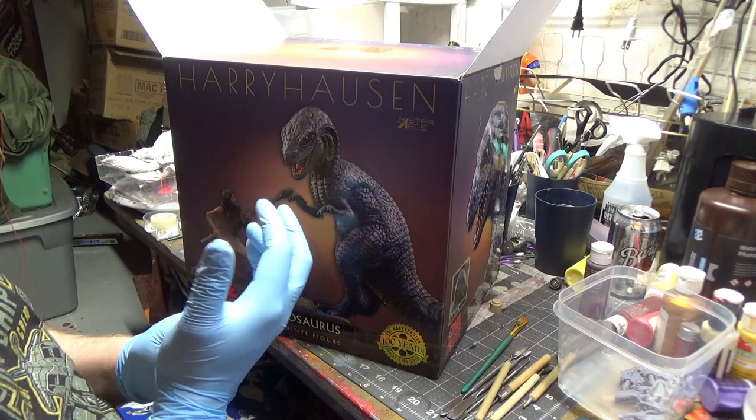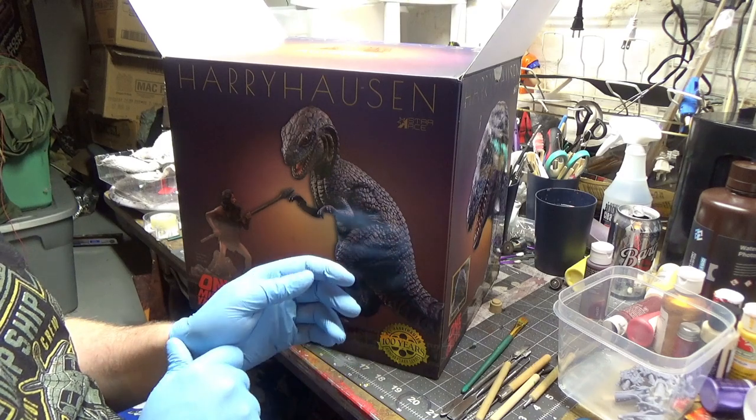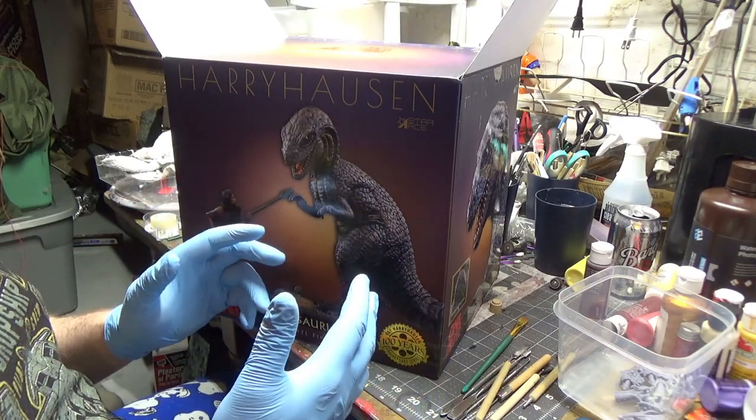My buddy Aaron sent this to me because they were doing some cleaning in the house, it got knocked off the shelf, and one of the feet is damaged — sounds like it's damaged fairly badly. We're gonna try to repair it. He has another one on the way.